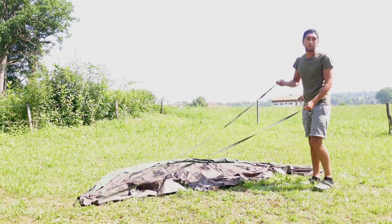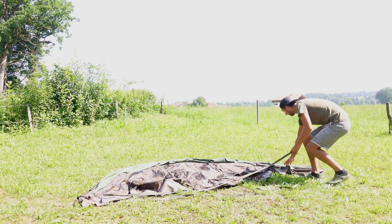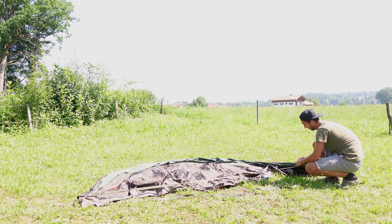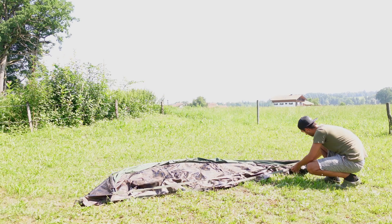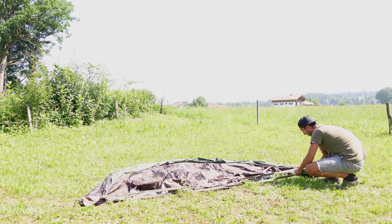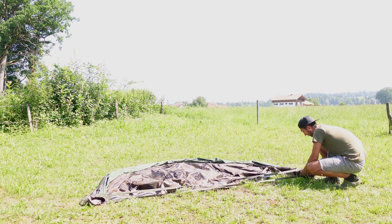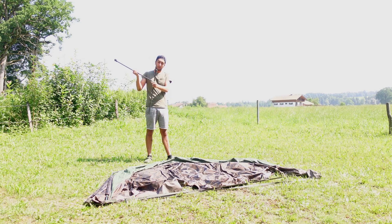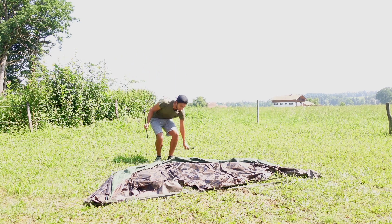Dann unten zwei Spanngurte – einer kommt vorne hin, einfach mit dem Karabiner einhängen, und einer hinten. Am leichtesten ist es: die Stangen sind beschriftet. Ich fange immer von hinten an mit 4 und 3. Stange 4 hat unten einen Erdspieß – das ist quasi die unterste Stange.